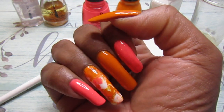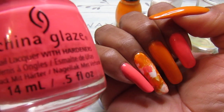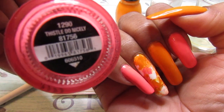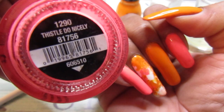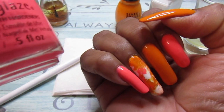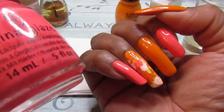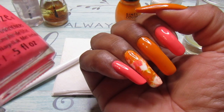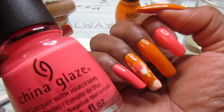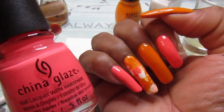The color I chose was this pretty gorgeous China Glaze. Isn't it pretty? And it is called — this will do nicely — and it is, I don't know if it's showing on the camera, but it is like this pretty, pretty neon pink. It's like, not a peachy color, but maybe it is like a peach color. It's like a neon peach color. I don't know how to explain it, but it is beautiful.